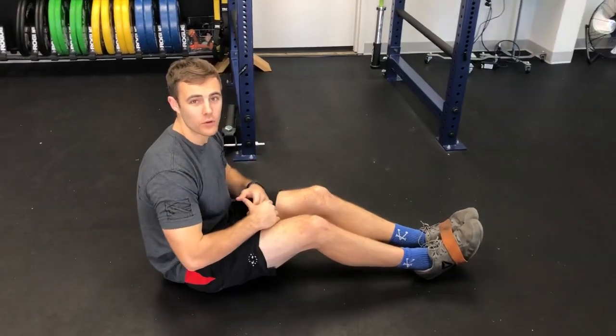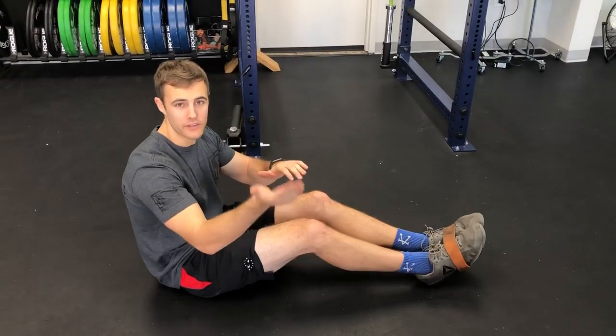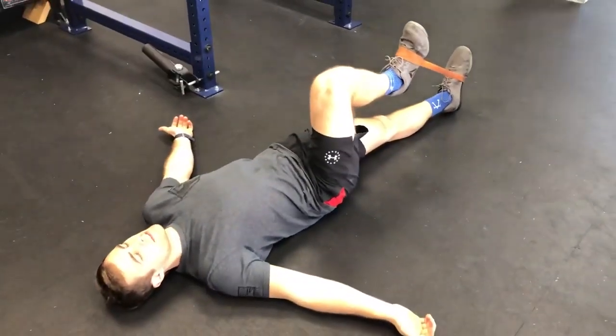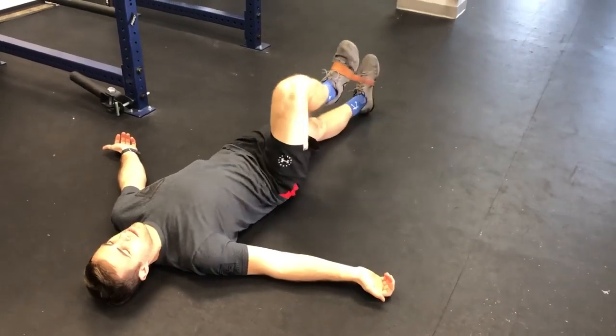This next drill is going to be banded hip march, or hip flexion with some rotation in it. Lying on the ground, palms flat, raise up your knee to 90 degrees and then let your leg move out to the side and come back.